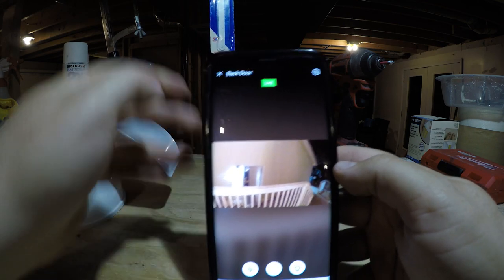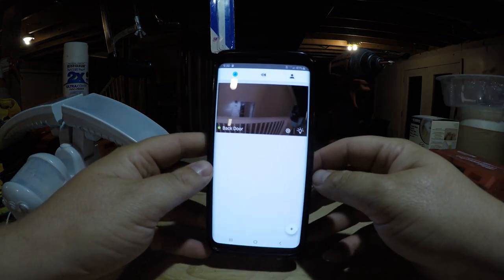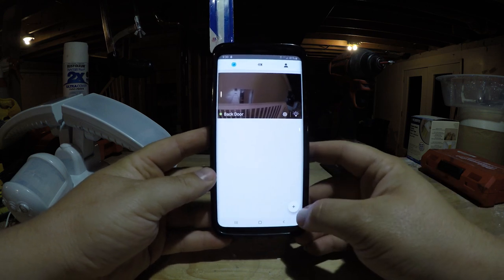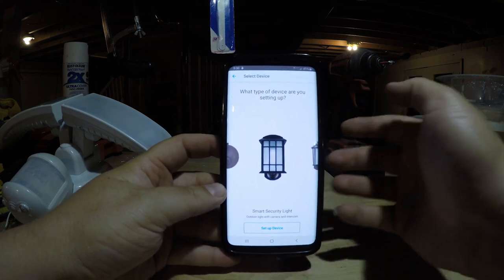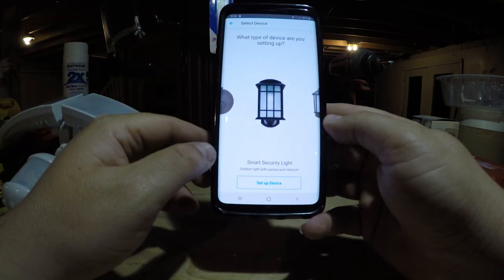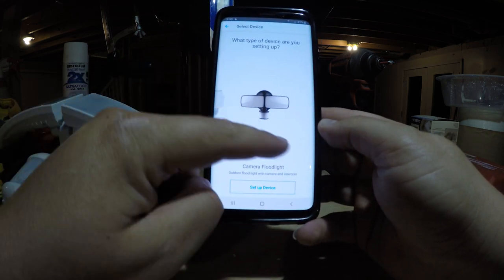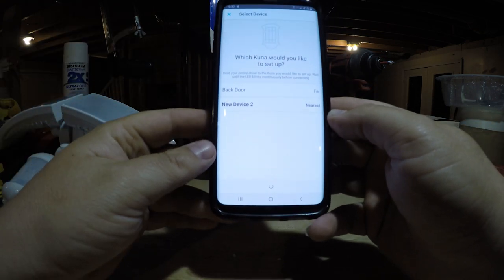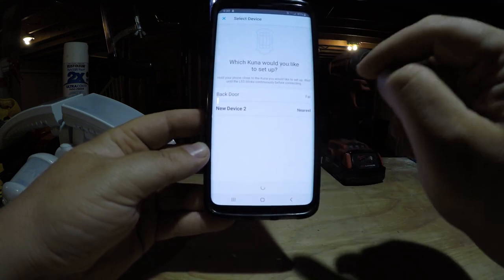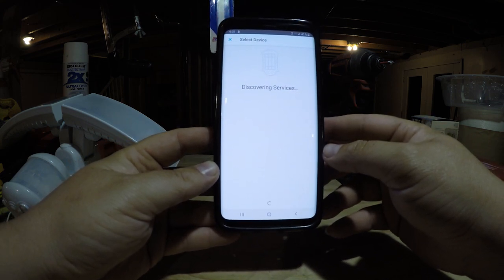Once you open the app you'll see your existing cameras. To set up an additional camera, just click the plus button. It asks what type of device you're setting up — mine is a Smart Security Light. They also have companion light, smart socket, and floodlight options. Click 'Setup Device' and it will scan for nearby devices. I can already see the new device — the one nearest to me — which is the one I just installed, so I'll click on that. It says 'Connecting' and is now checking Wi-Fi.